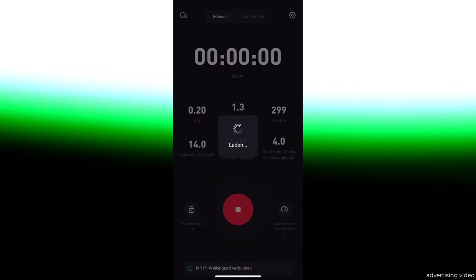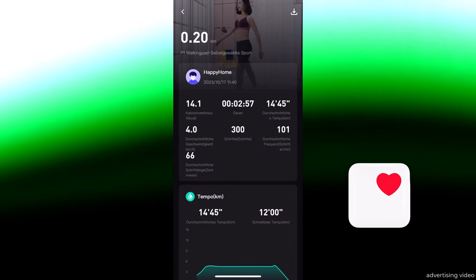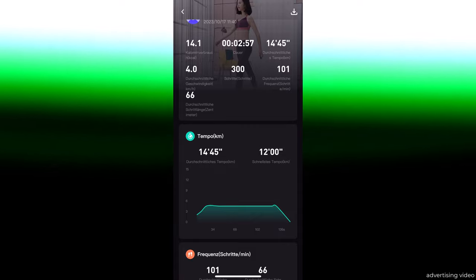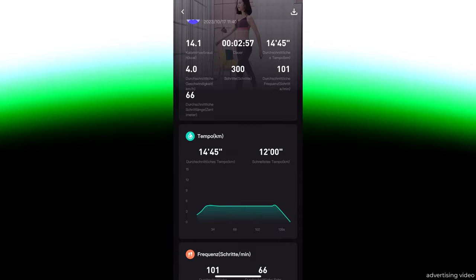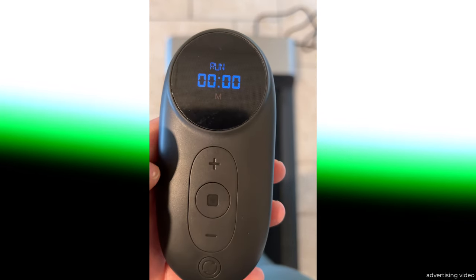After your workout, you get a summary and can transfer the data to your health app, at least with Apple. I still recommend that you always keep the remote control in your hand because you can use it to stop the walking pad directly if the doorbell rings. Here you can see how to start it with the remote control.